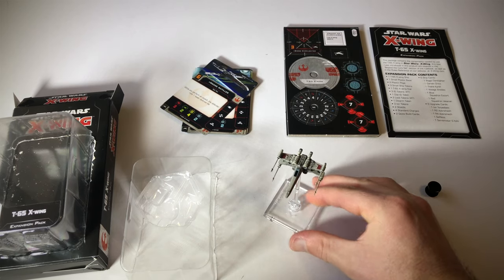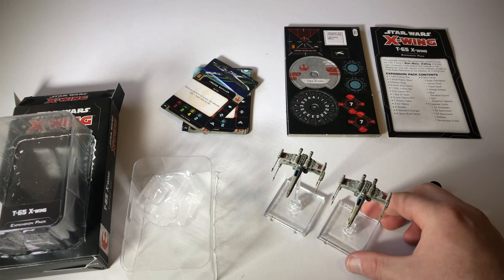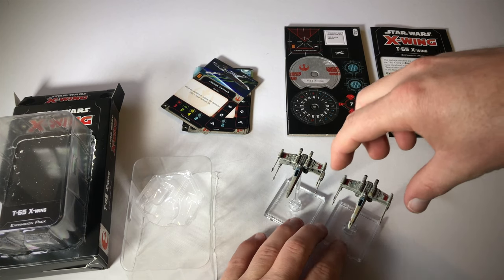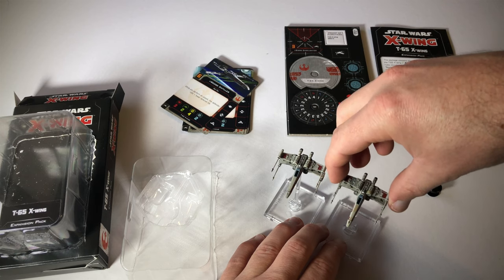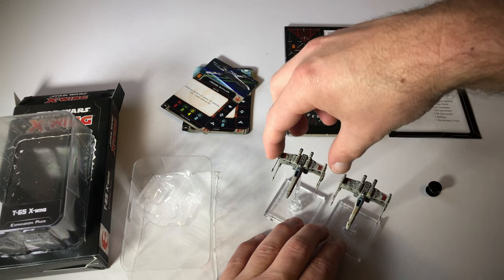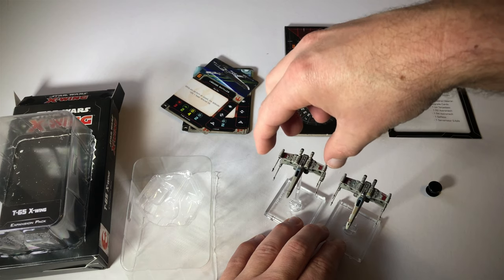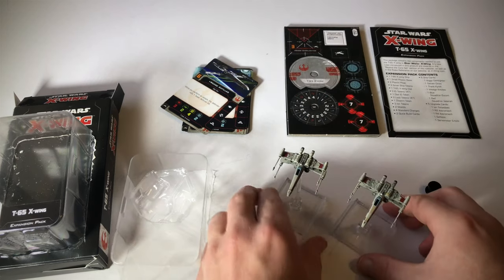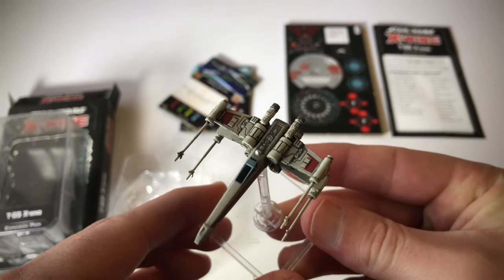So there we go — that is the new X-Wing, and this is the core set X-Wing side by side. As I said, the one that came in the core set also opens. But this one's a bit stiffer and it stays open better. If we have a look at this new one — very cool detail.